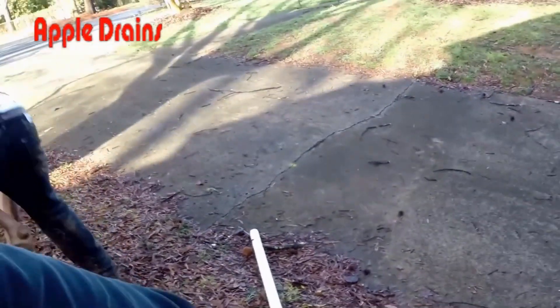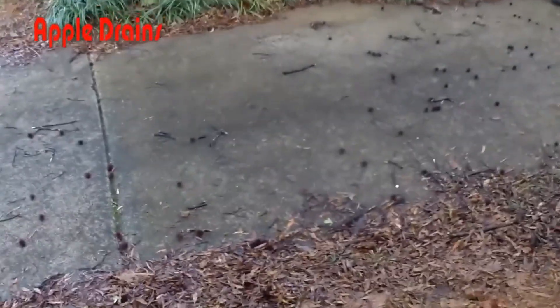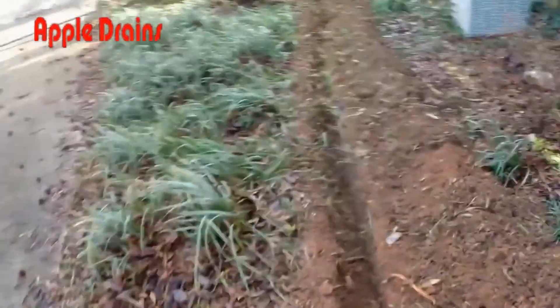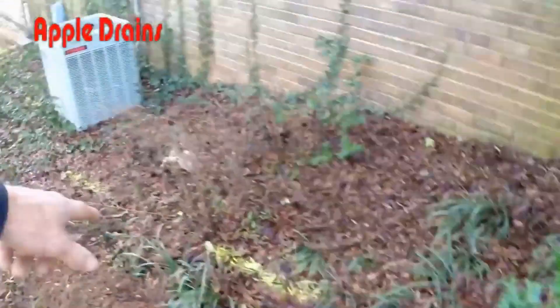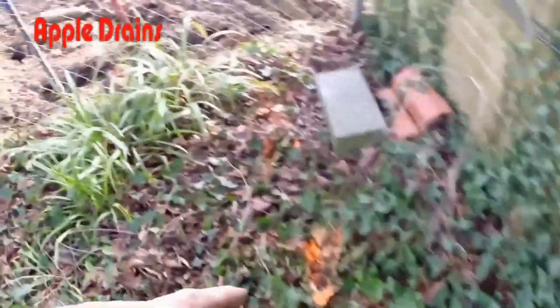Let's walk down the hill and I'll show you where the problem actually is. The guys are cleaning out the trench here in the front, but we need to go back here in the back where we're going to do all the collection of this water. Notice the yellow line — that is gas. Always call 811 and locate your utilities before you dig.